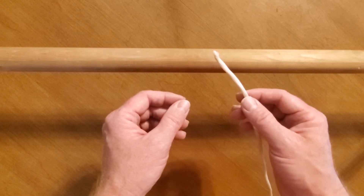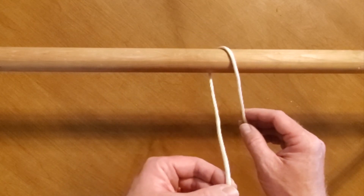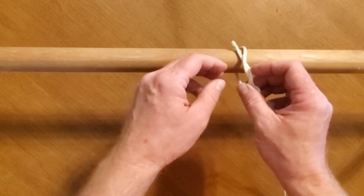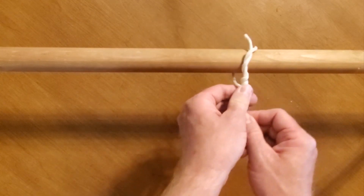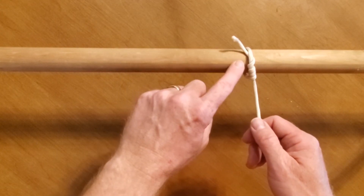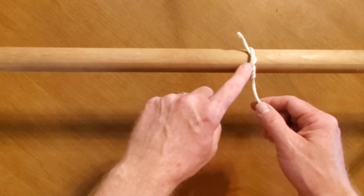Alright, let's tie a timber hitch. You're going to have a piece of rope, and you normally tie this around a log or a tree trunk. Take your rope, wrap it around the tree trunk, and then simply wrap it through the hole once, twice, three times — go at least four times. Then all you've got to do is cinch it down. When I pull on this, it's not going to move. It works really great on a tree trunk because of the bark — the bark provides friction. So if you needed to drag the log, it's not going to come undone. This is a really handy hitch to know — it's called the timber hitch.